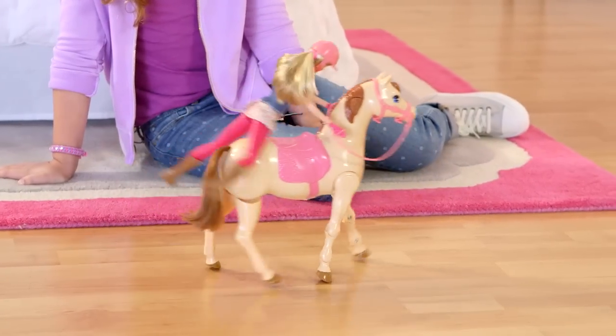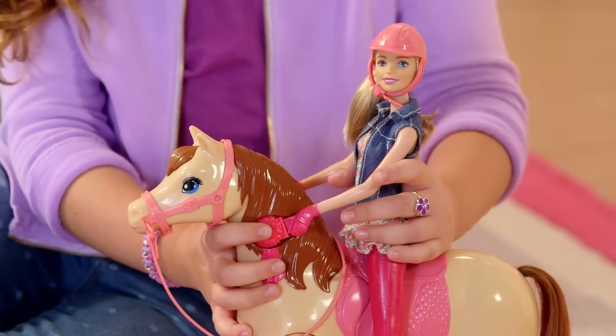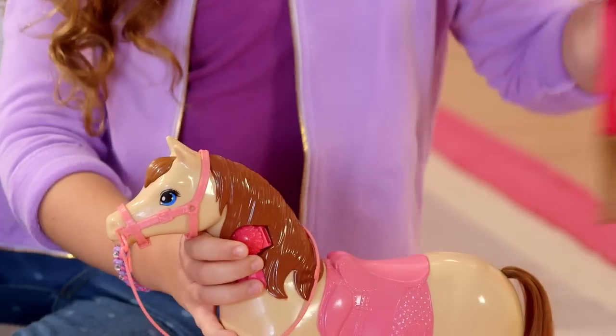Just push the mane and watch her go. When Barbie's done riding, press the button right here on the horse's mane, and Barbie's hand slides right out.